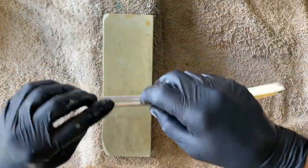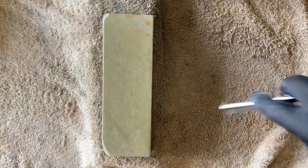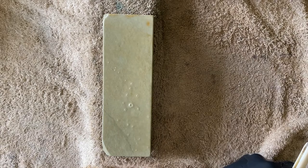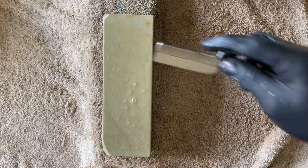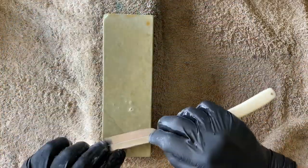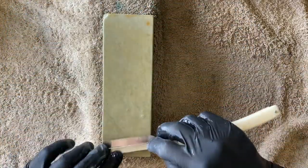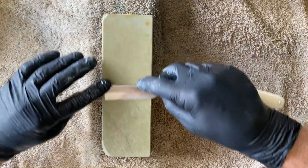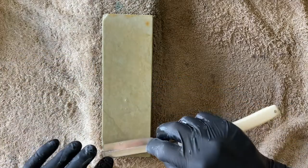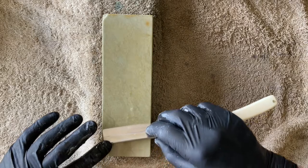A really nice smooth consistent feel all over. I'm going to introduce a little bit more slip by changing the surface tension in the water, and reducing the pressure significantly.